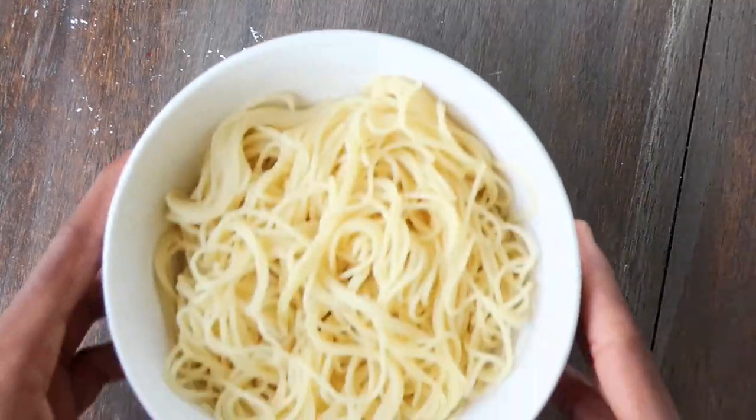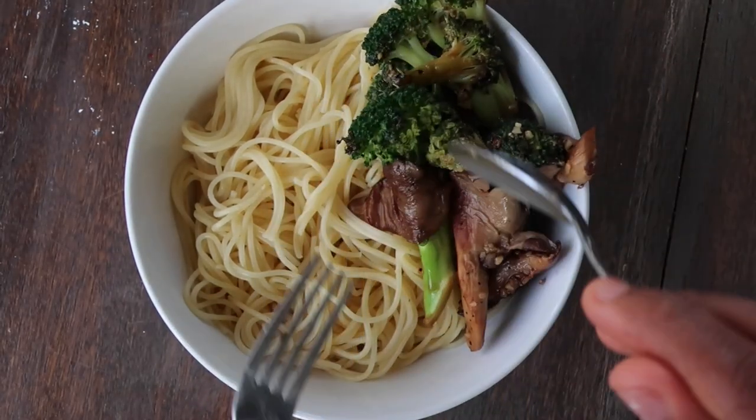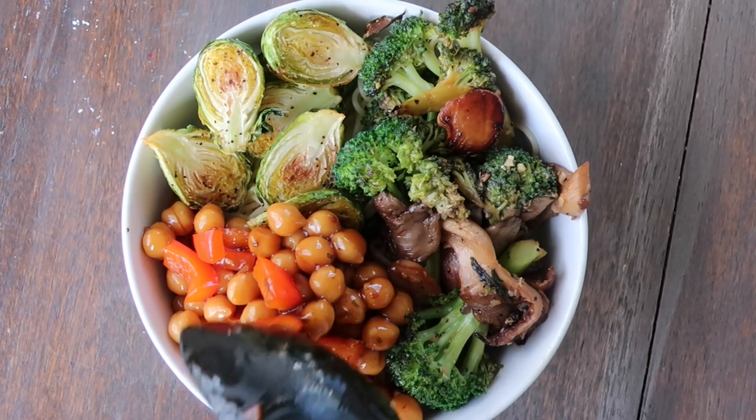And that's pretty much it. Serve with gluten-free noodles, pasta, or rice. This makes such a quick and easy dinner for busy weeknights, but it can also be prepped for lunch.